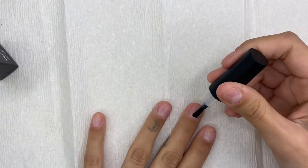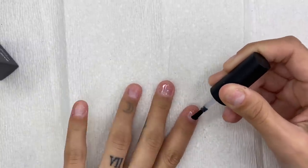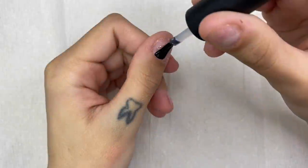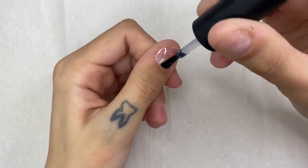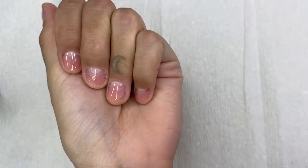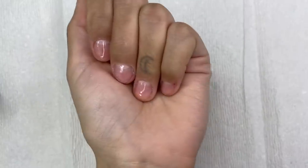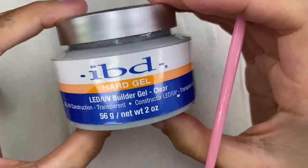Now I take some alcohol and clean my nails to dehydrate them. Then I grab some base coat and paint all of my nails — just one coat — and put them in the UV lamp for 60 seconds. When they come out, they should look shiny but shouldn't look any different.